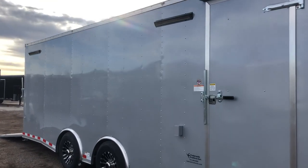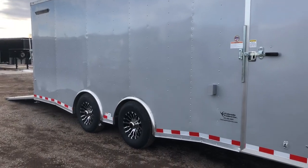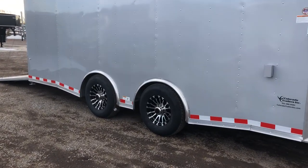Your side door does have the RV lock and cam bar, so double lock protection there. Two recessed LED light bars, or party lights, here off to the side, so you guys are going to have some great light here to hang out at night and see what you're doing.